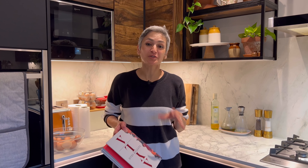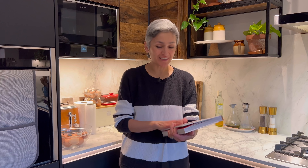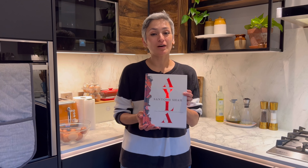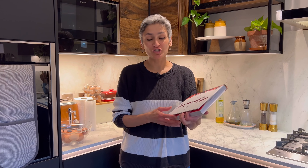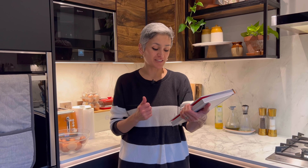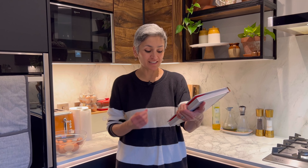Hey guys, welcome back to the channel. I'm back with Cook the Book after a long time — I'll have to go back and check if it's the first one this year. I've chosen a beautiful book called Isla by Santosh Shah. It's a new book that's just come out and it's a feast of Nepali dishes from the Terai hills and the Himalayas.